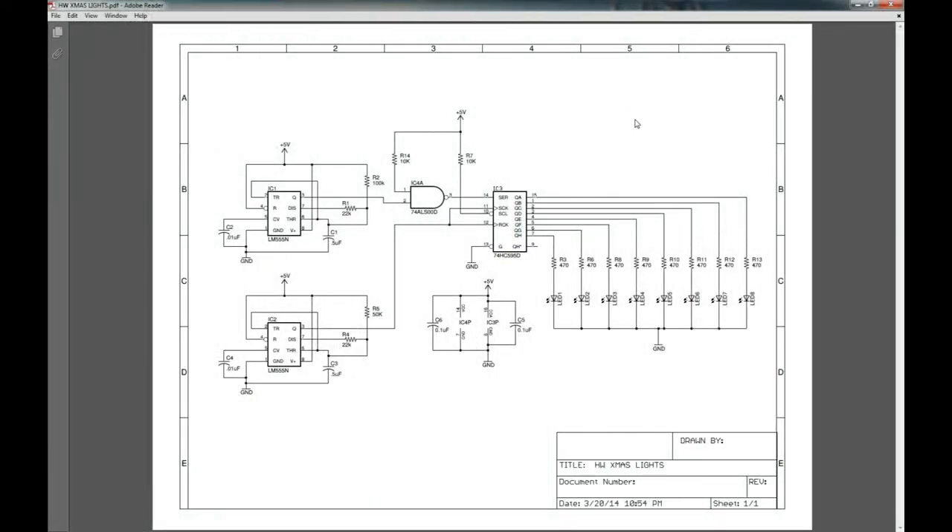Welcome back to another video on All Hardware. This video we're going to be looking at how to use shift registers. My last video was a back-to-basics video on D-latches, and that was kind of the prequel to this lesson on shift registers, because what a shift register is is a big combination of D-latches that are all cascaded together.